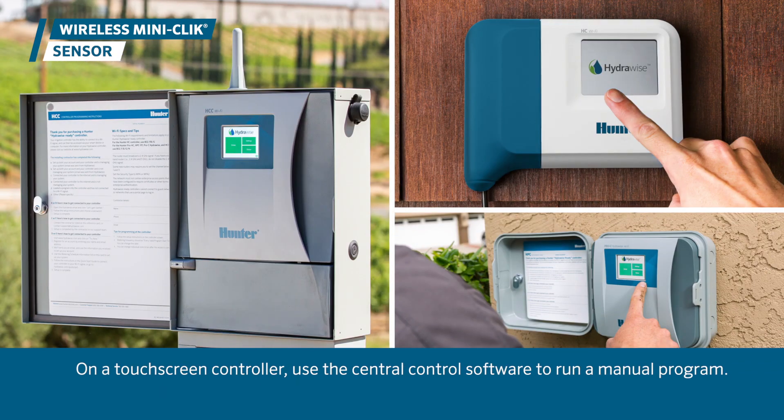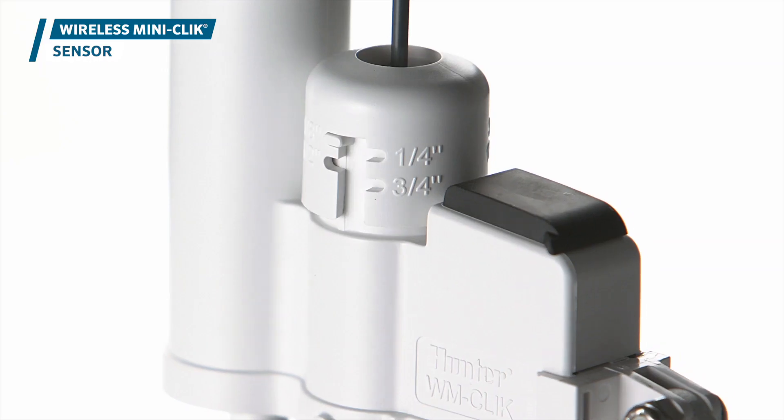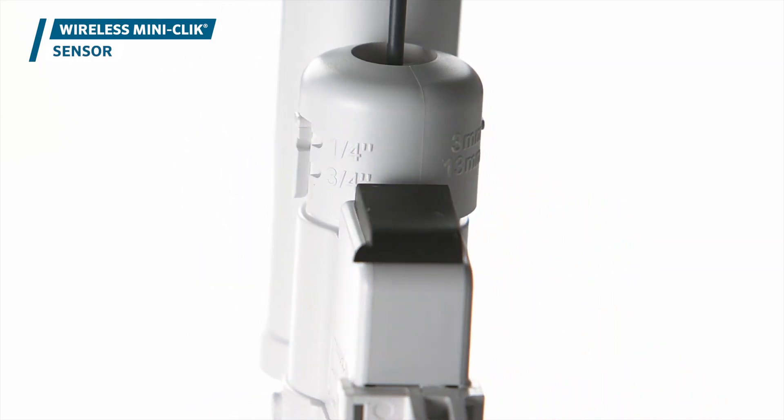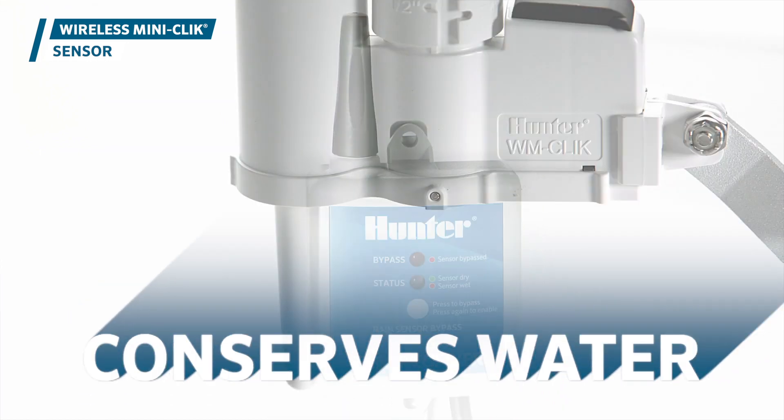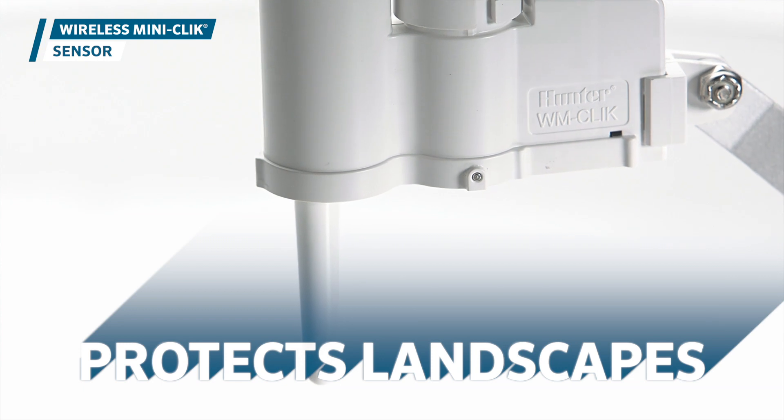On a touchscreen controller, use the central control software to run a manual program. The wireless MiniClick sensor is a simple yet powerful tool that maximizes cost savings, conserves water, and protects landscapes.